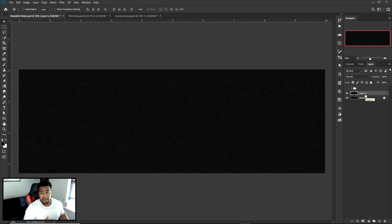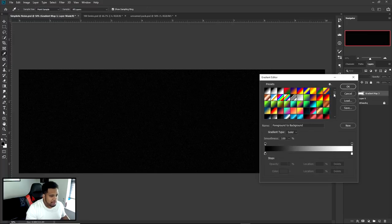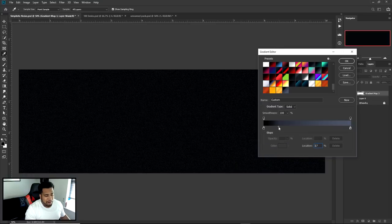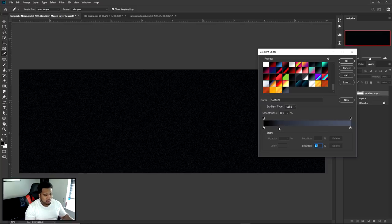To make the noise look less boring, add a Gradient Map adjustment layer. I have one saved already — it makes the lighter tones a grayish-green or grayish-blue. If you want to copy me: black on the left side, and on the right side use hex code 434B5E for that nice lighter blue tone. Then move the midpoint diamond shape about a quarter to the left to get a really nice dark vibe.